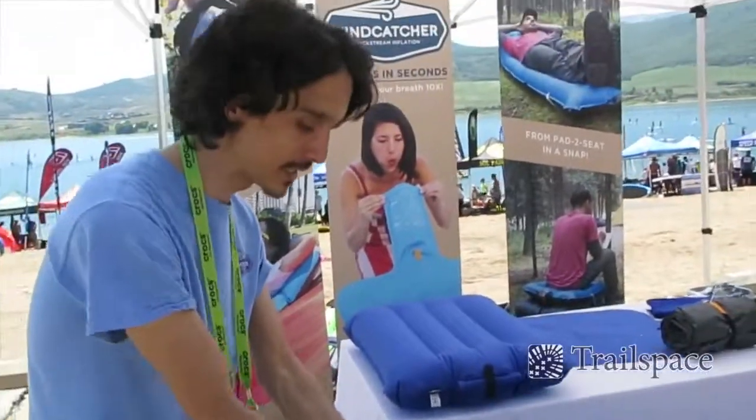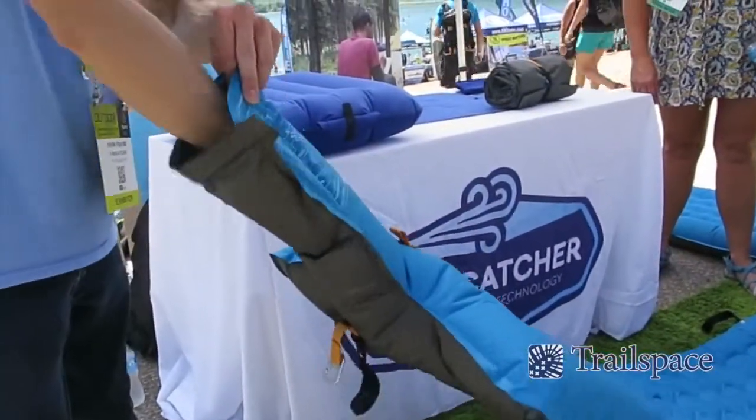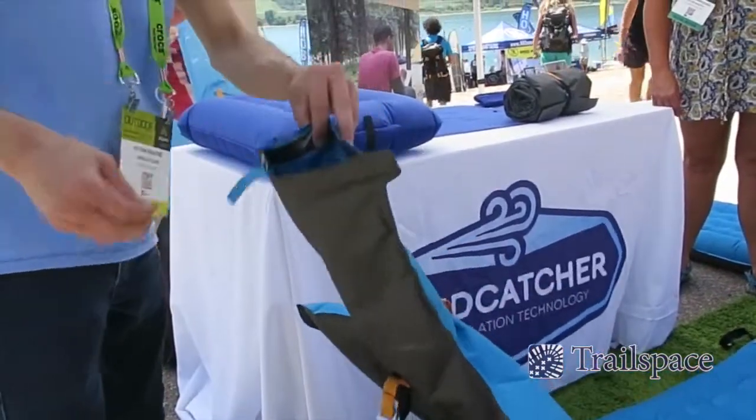And when you're ready to go, it also deflates easily as well. You simply reach inside and pull out this deflation flap.